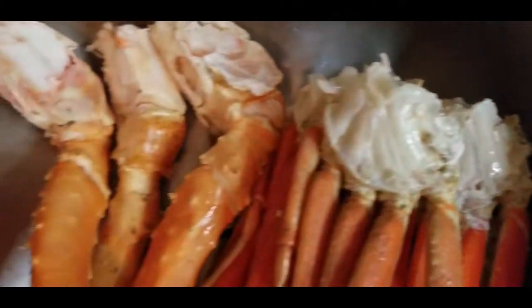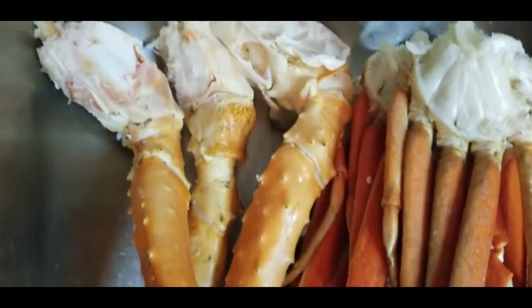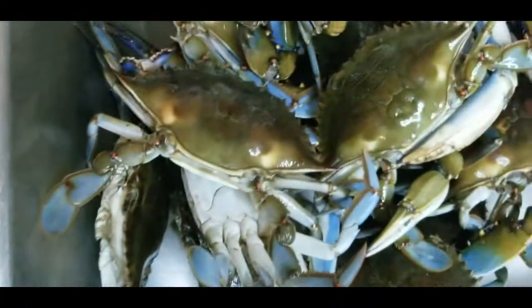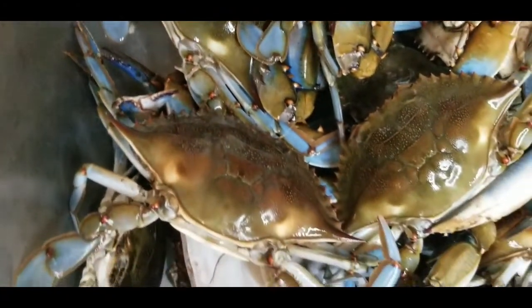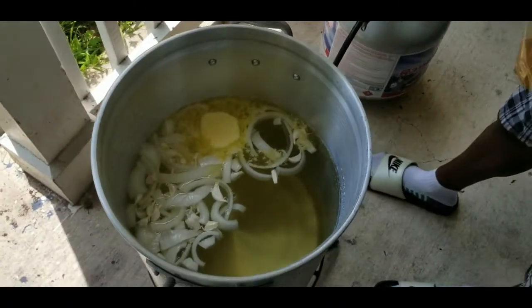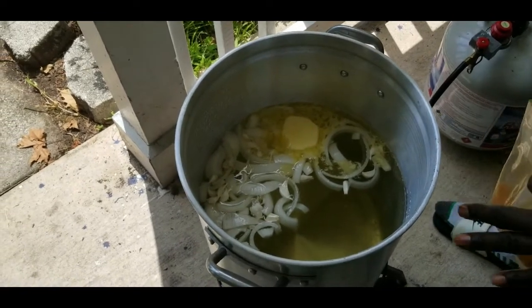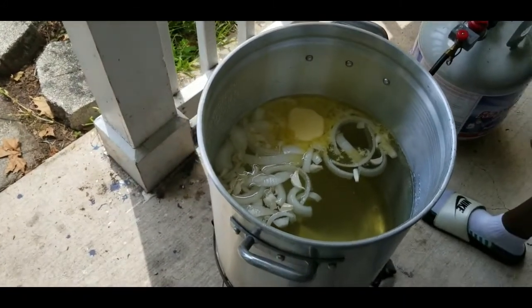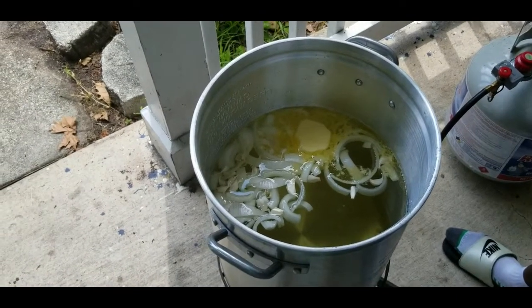These go into the pot — we got Alaskan king crab and blue crab. We're doing seafood today, I had a taste for it. I put water in halfway because I'm cooking blue crabs, king crabs, and snow crab legs. My wife is going to do the king crabs a special way, and I'm cooking blue crabs and snow crab legs outside.